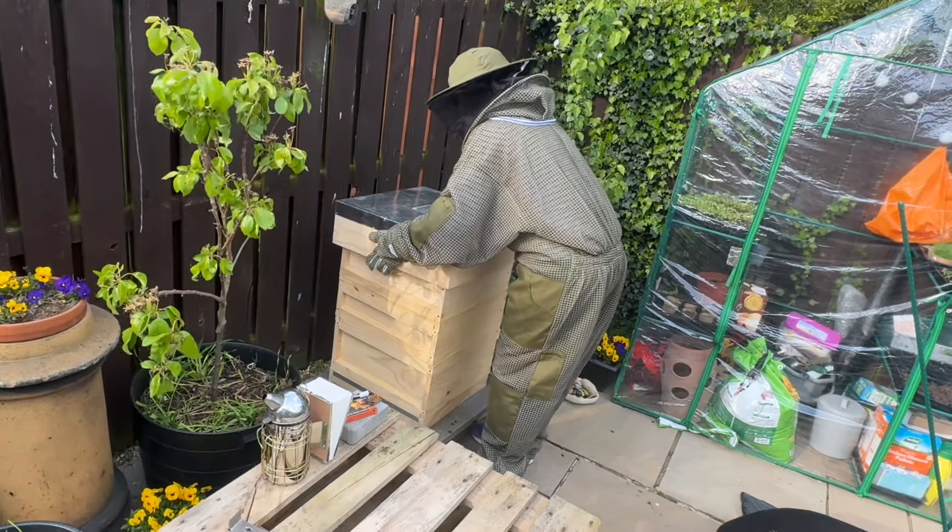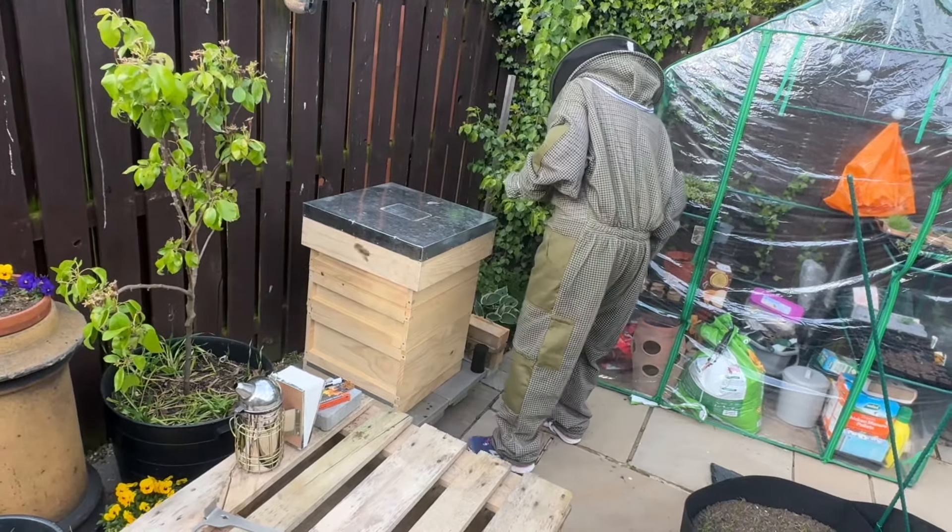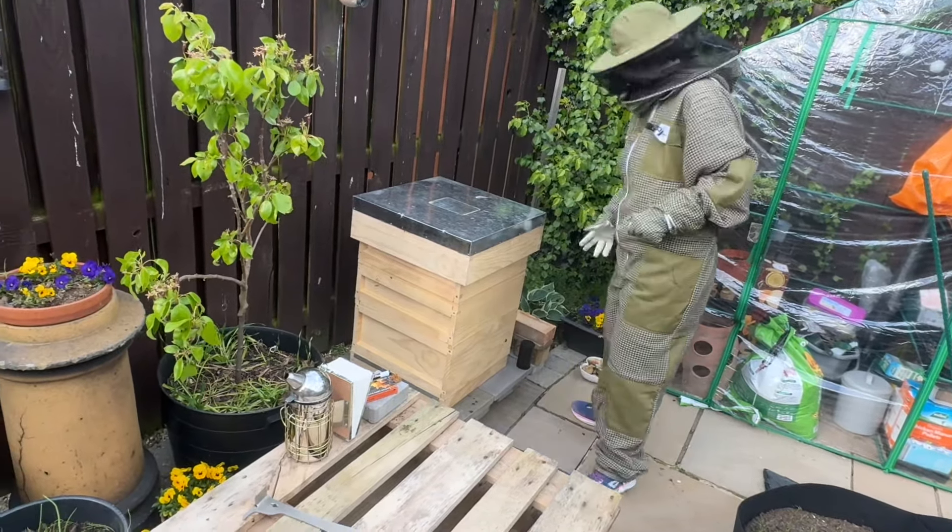They calm down quickly thankfully. Right, the roof is on - I'll put my brick back on top.